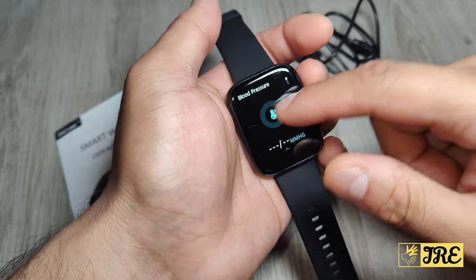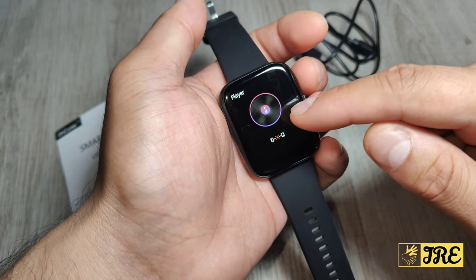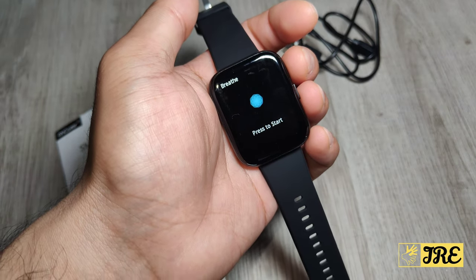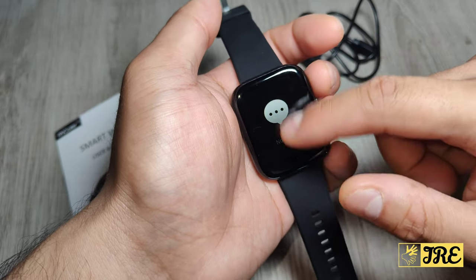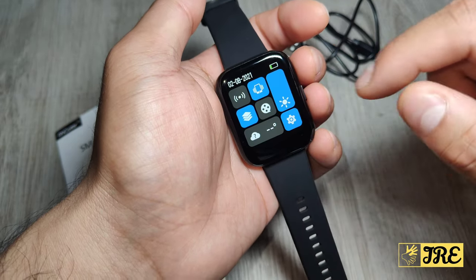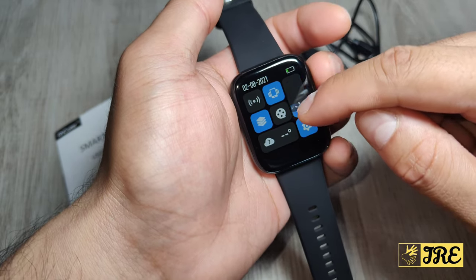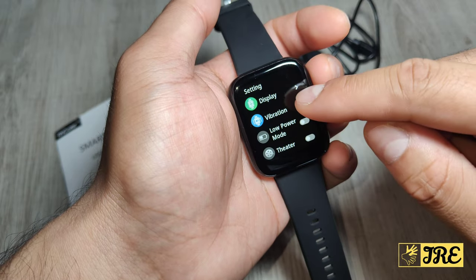It also has camera control, a music player control, and a breathe function which is more like a breathing exercise. If you swipe up you get notifications, and swiping down gives you the vibration option, the brightness setting, and access to settings.